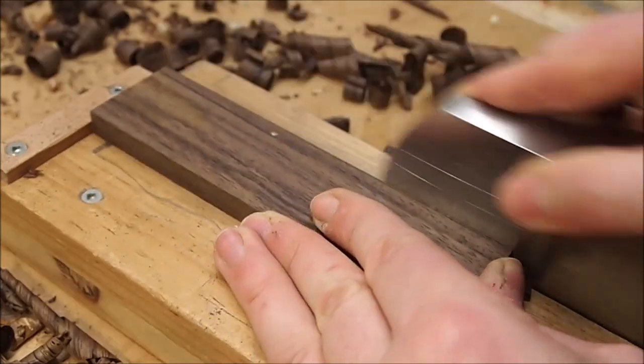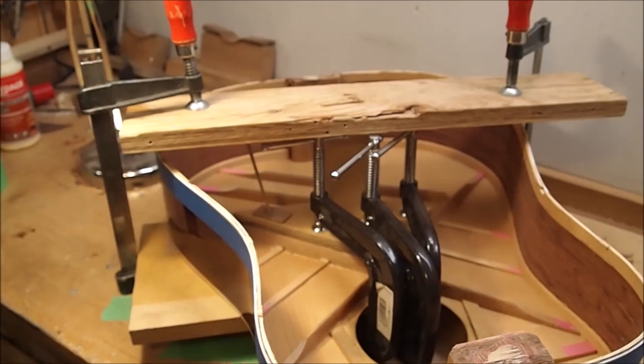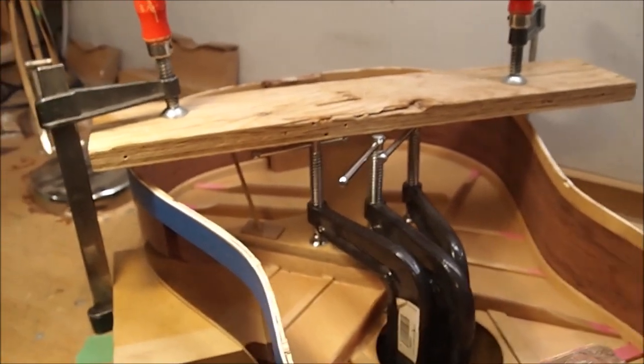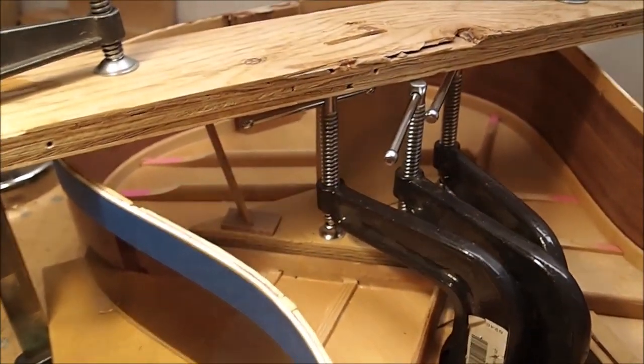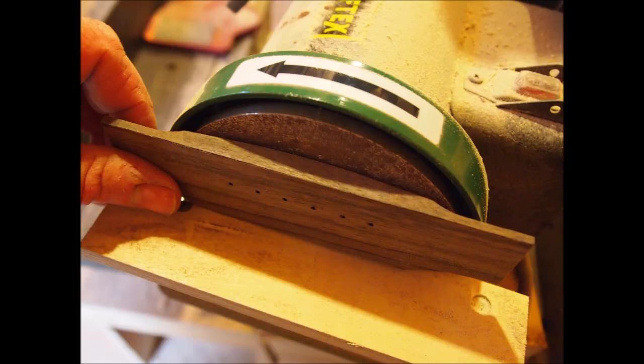At the same time I'm also working on the bridge. The top was so deformed that I actually clamped it flat when putting the bridge plate on, trying to reverse the curves - both the belly behind and the dip in front of the bridge. Then it was time to work on that bridge outside with the disc sander.